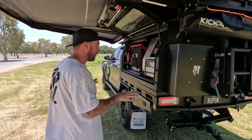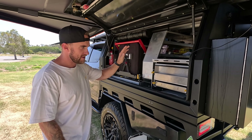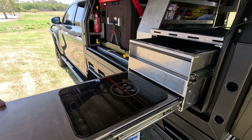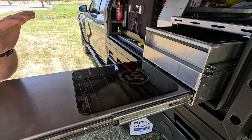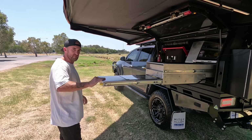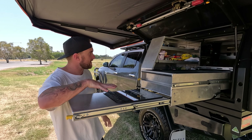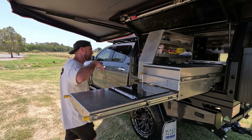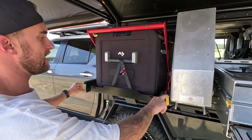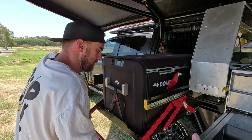Moving on to the business end of the canopy — this is where all the magic happens. We've got the fridge, the pantry, and one of my other favourite features, which is the cooktop. That's an induction-style cooktop powered by the 240-volt power system. This drawer pulls all the way out too. Over here we've got the pullout pantry, which is super handy right by the kitchen setup, and then we've also got the fridge slide — the ClearView fridge slide.